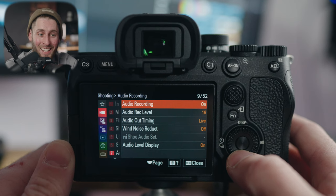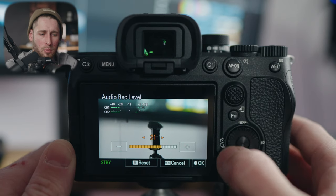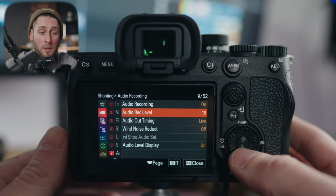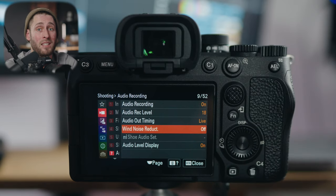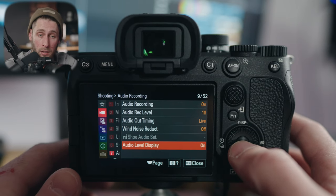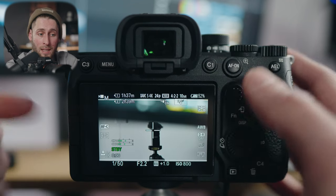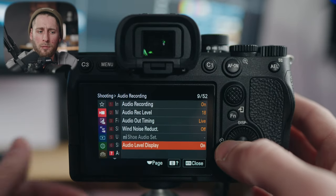Audio recording is on, obviously. Recording level: the A7IV is really hot compared to other Sony cameras, so you probably want to put this a little lower than you typically would. I have mine set to around 16 and find that pretty good. Audio out timing: leave for live. Wind noise reduction: turn that off — you don't want the camera applying noise reduction when it doesn't need to. Audio level display: leave on — that way you can see the audio levels. If you turn that off, they disappear. It's more useful to have them on for video, so leave them on. Time code has its time and place but most people aren't using it.